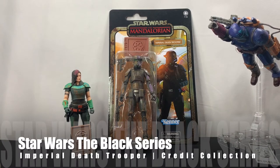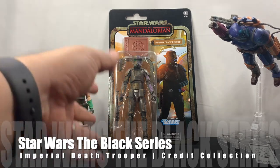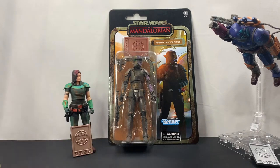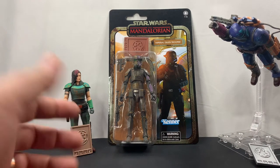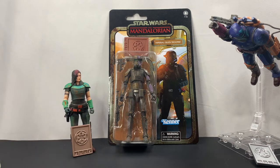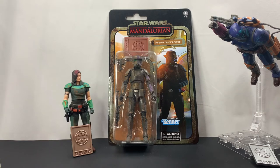Hello everyone. As you can see, we have the Imperial Death Trooper credit collection, which is an Amazon exclusive, in front of us. We have the other credit collection figures that I've received thus far — Cara Dune, and over on this side the heavy infantry Mandalorian as well. Out of the three of them, this is the one that I've been waiting for the most, so I'm looking forward to taking a closer look at him.